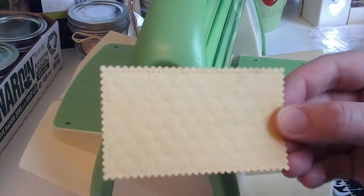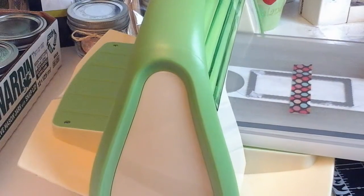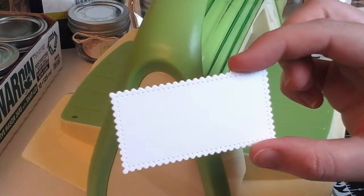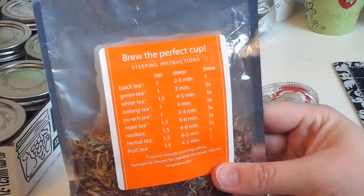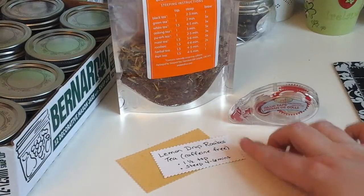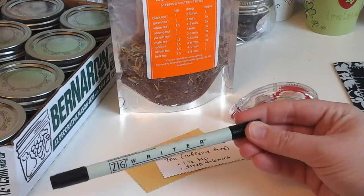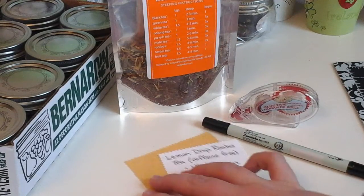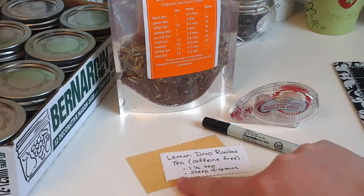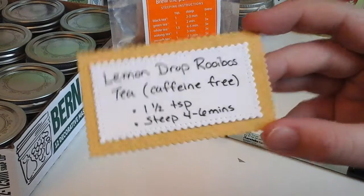I use washi tape to hold down my images so they don't move as they go through. Using the brewing instructions on the back of the tea pack I wrote out the instructions, and I also included that this was a caffeine-free tea just in case people didn't know about that type. I used my Zig Writer — I really like this marker, it's got a fat tip and a fine tip. Then I use some glue tape to glue the white onto the embossed paper. And there's the little instruction card.